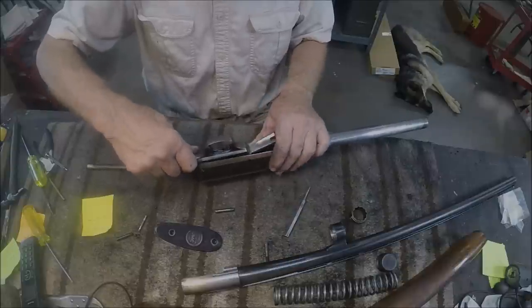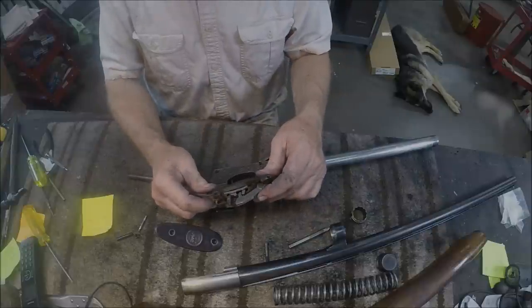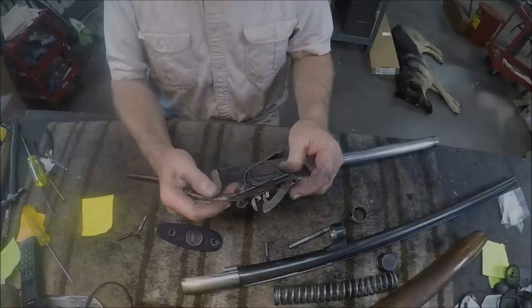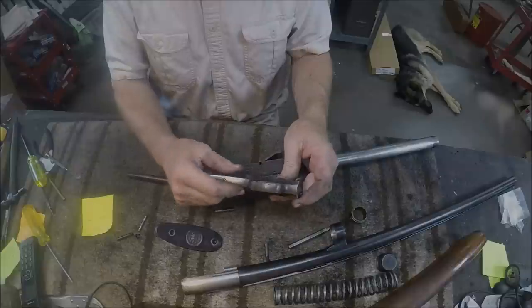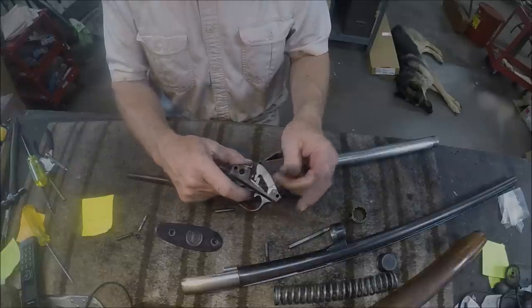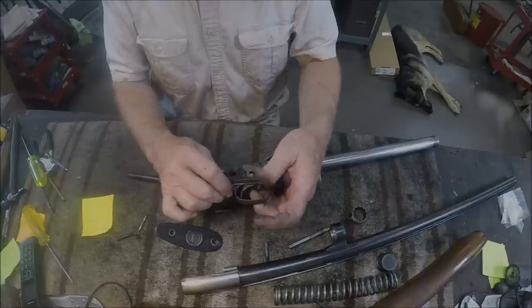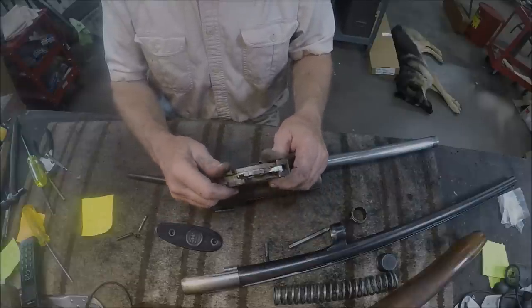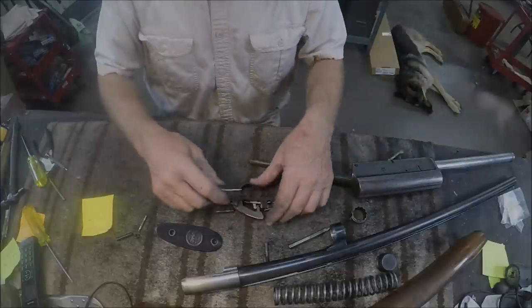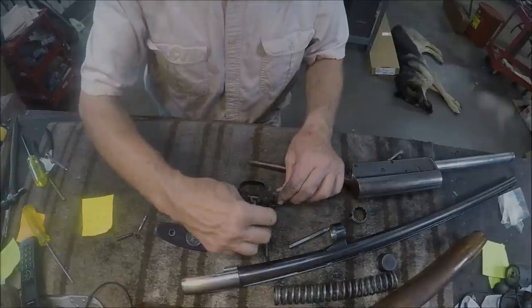The trigger plate comes out. It's pretty much like a Browning trigger plate — your safety and sear. It's got what I consider the suicide safety. You go to put the safety on, your finger slips off, hits the trigger — no wonder they call it a suicide safety. That was not a good design. We'll take this apart while we're here, even though we've taken apart A5s before and have those on video.